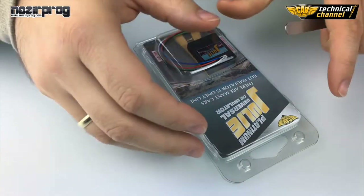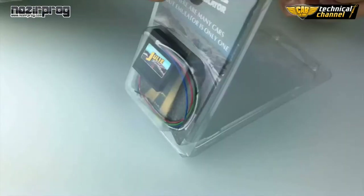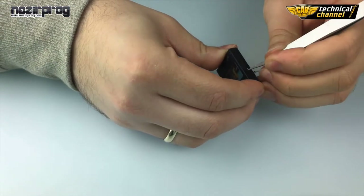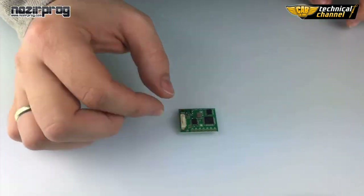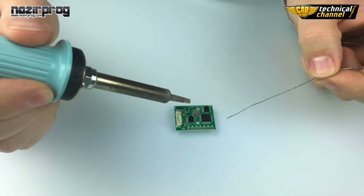Pull out the emulator from the box and solder jumpers number 5 and 6.